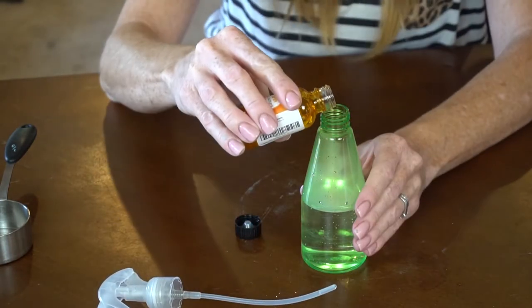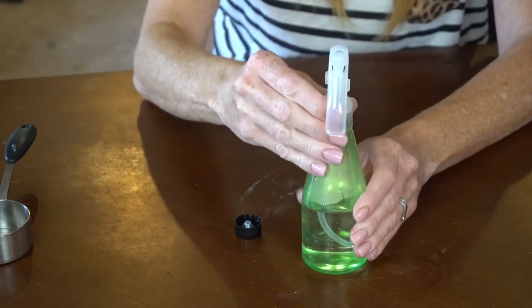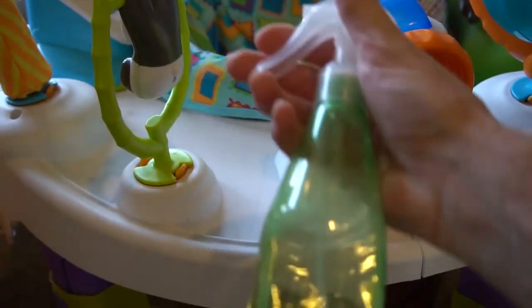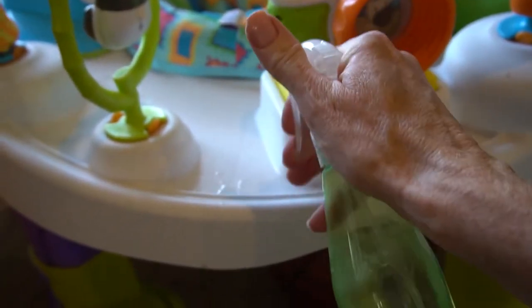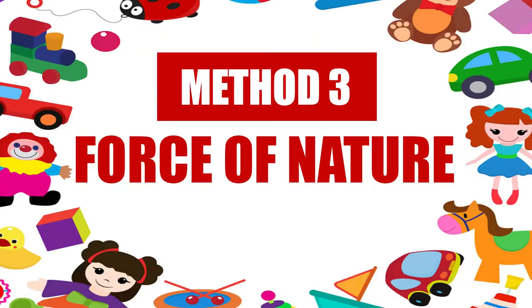If you want to give your cleaning solution a nice smell, just add three to five drops of the essential oil of your choice. Once you've made your spray, spritz it onto your toys, leave it on for a few minutes, and then wipe it off with a clean dry rag. This DIY cleaner is non-toxic and safe for plastic toys, so don't hold back.